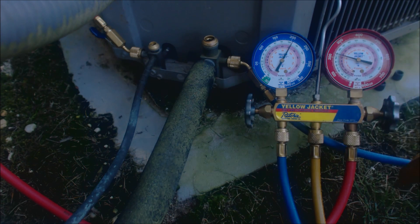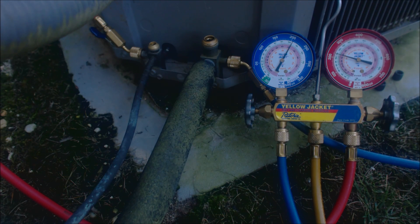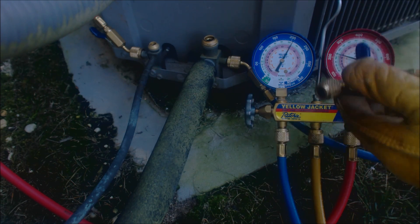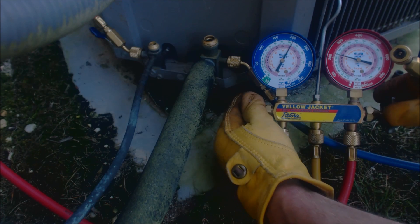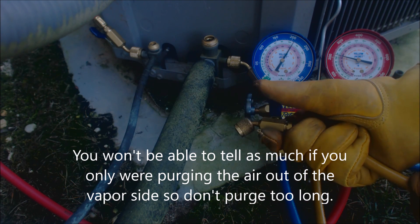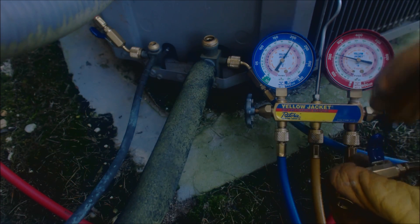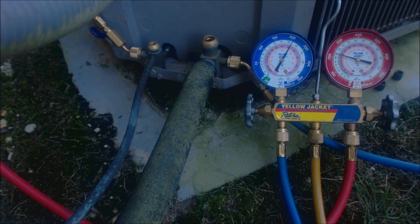Right now the refrigerant is equalized — we have roughly the same pressure on both sides. This side's a little higher since the last time it shut off, but it's been off for more than five minutes. Now we're just going to purge the air out of the lines because we're pumping this down into inches of HG, and I don't want to pump air that's in the hoses into the system. I'm going to open this valve and this valve and purge out of the yellow line. Okay, that's it — all the air is out. You can tell by the noise and how it looks.